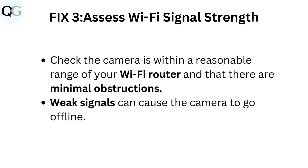Fix 3: Assess Wi-Fi signal strength. Check that the camera is within a reasonable range of your Wi-Fi router and that there are minimal obstructions. Weak signals can cause the camera to go offline.